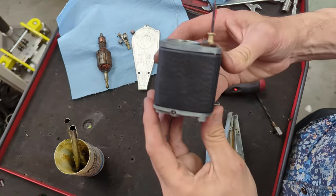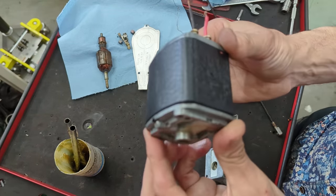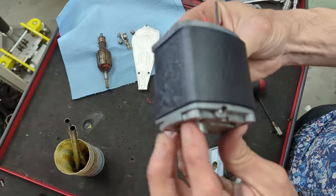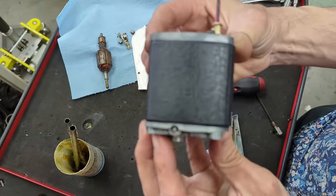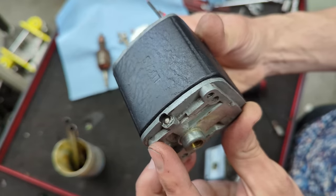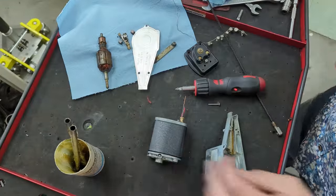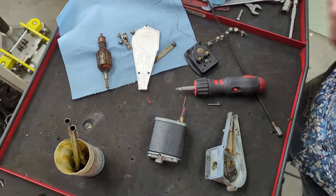Fast forward — I've refinished the field case for the wiper motor with some upholstery paint. It's super thin so it retains that original wrinkle finish, which I love so much. This thing's looking wonderful, so now I'm going to attempt to assemble this motor with you guys.